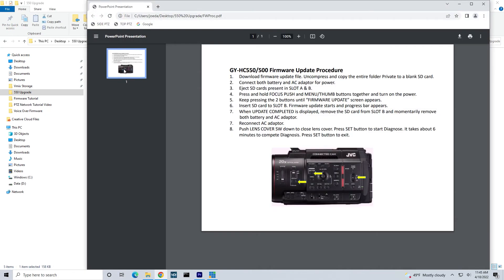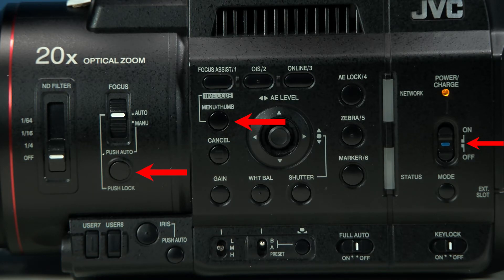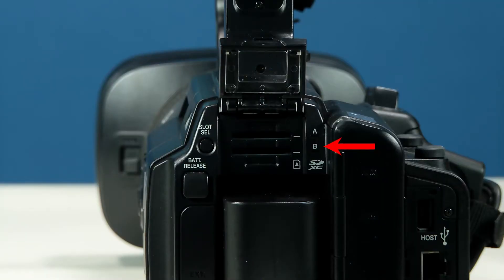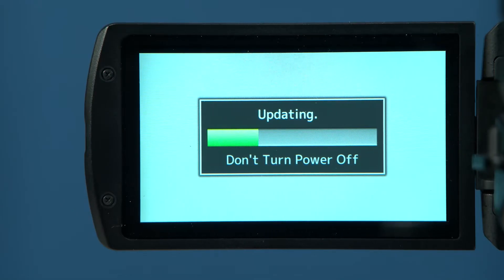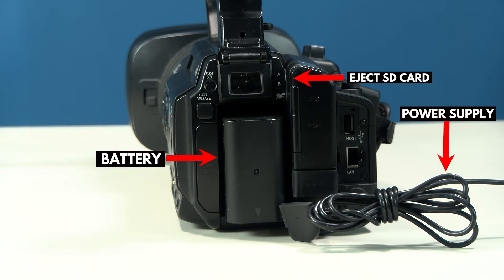Refer to the instructions included with your firmware download to place the camera into update mode. In this demonstration, we are using the GYHC 550, which requires us to hold down the focus push and menu buttons simultaneously while powering the camera on. A message will appear in the viewfinder to confirm that the camera is ready to be updated with the prompt: Please insert update media in slot B. At this point, you can now insert the SD card back into the camera in slot B. The update will now begin. Once it's completed, eject the SD card and remove the power source — either the power supply, the battery, or both — to reset the power.